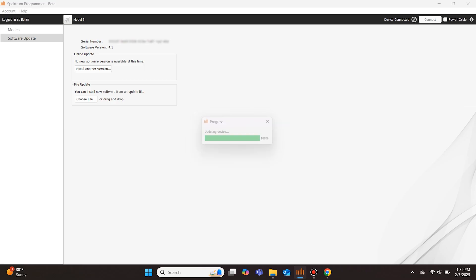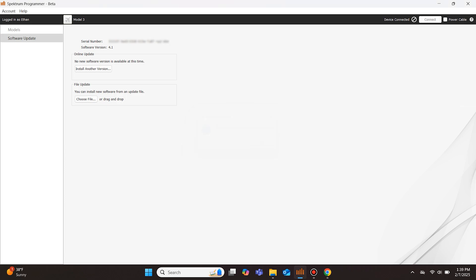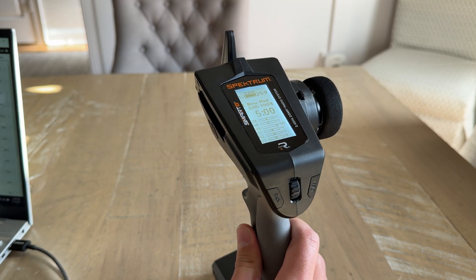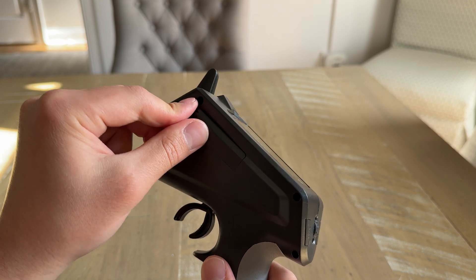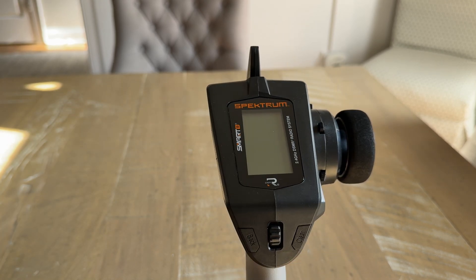Once the update is complete, the Programmer app will show that the device has successfully updated and the transmitter will remain powered on. Once you click OK, the transmitter will reboot. You can now unplug the USB-C cable from the DX6C, power it off, and reinstall the plastic cover. You have now successfully updated the DX6C.